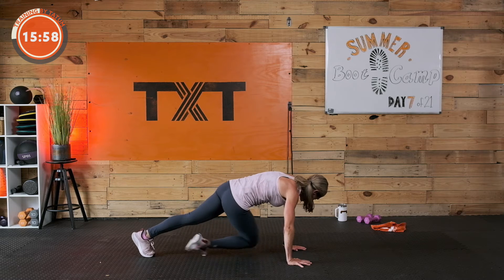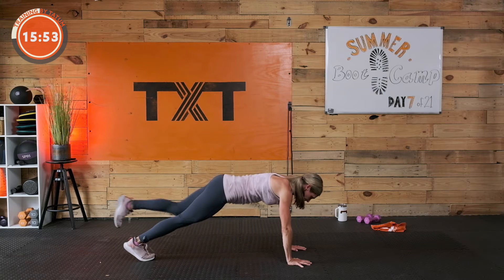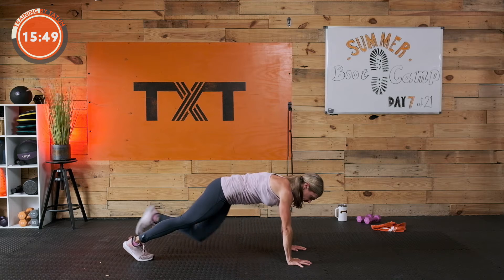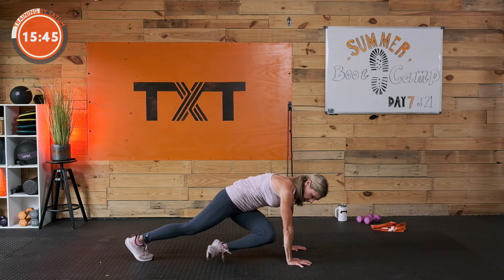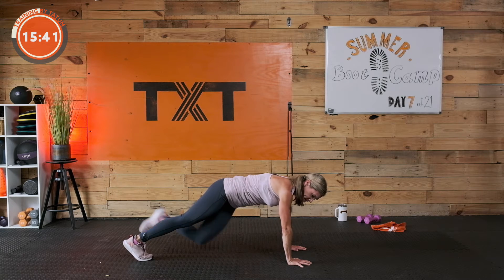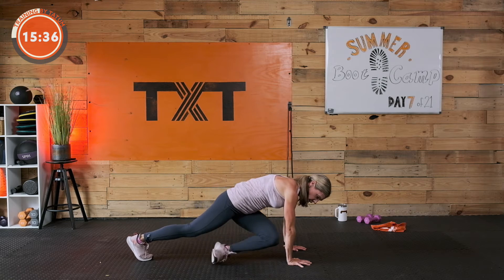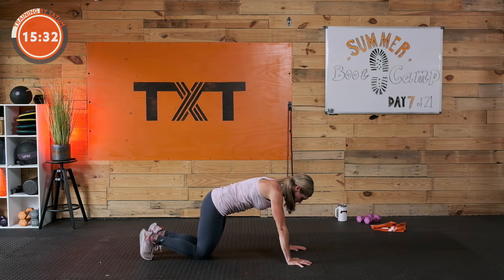This is becoming harder and harder each time. Other side — other leg, happens to be my left. Cross it over, bring it to the outside knee, cross it over, outside knee. Don't let that core go — draw in, brace. Three, two, and one. Wonderful.